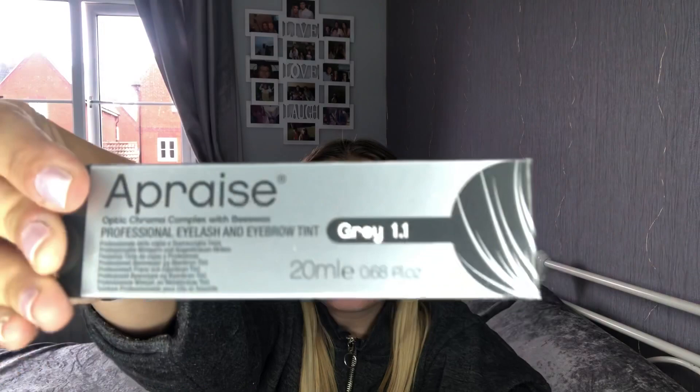I've also got a gray box and a black box from Appraise. Then I have the tints we used at college — color brown, blue-black, and black. The last thing is the shields that came with my college kit — I haven't even opened these at all; they still have the protective layer on. These are the Appraise eyelash tinting protecting sheets, but like I said, I don't need to use them. That is everything in the box — now I'm going to get into the tinting process.